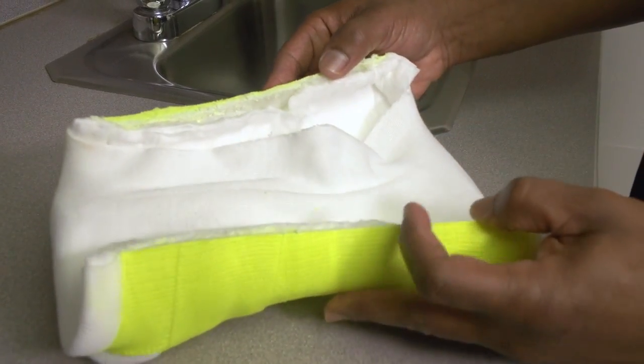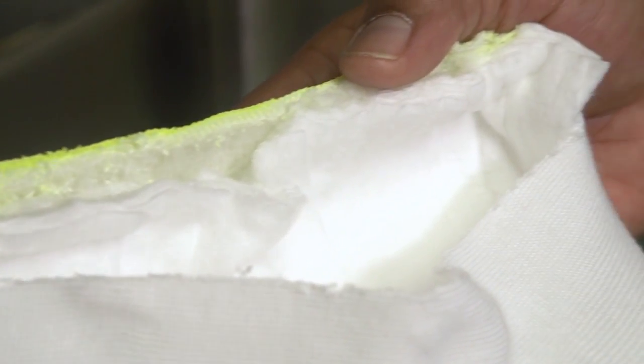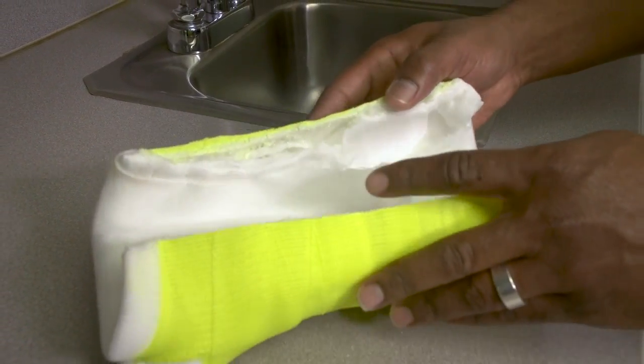It's important to keep your splint or cast clean and dry. If the cotton padding and dressing underneath the fiberglass or plaster becomes wet, it could irritate your skin or any wounds you may have underneath the cast and could even cause an infection.